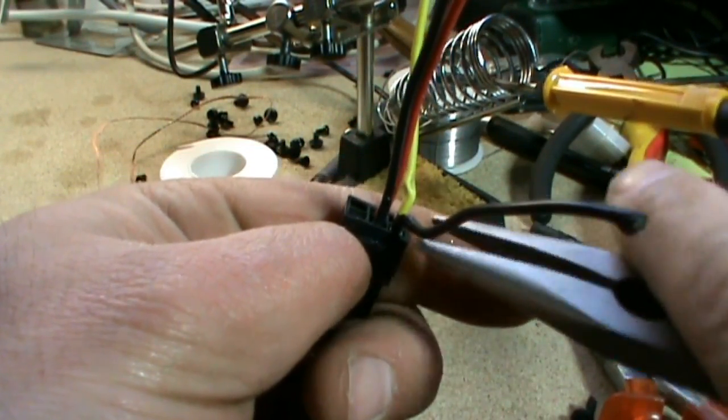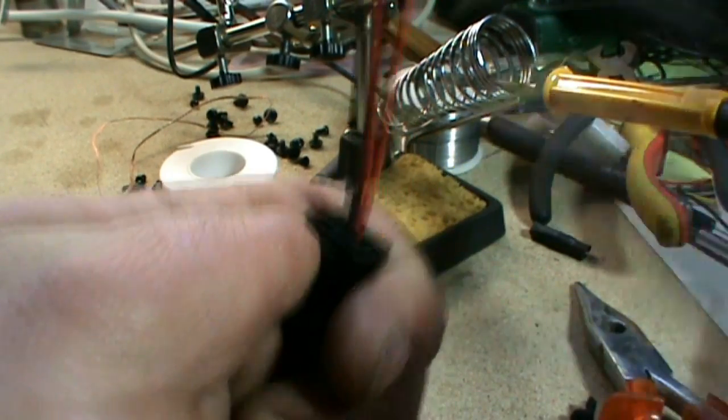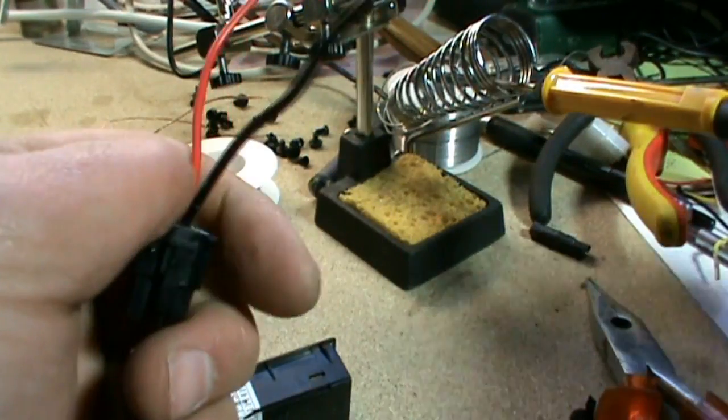I don't need these two wires so I take them off. I've already moved them a bit so it was easier to take off.